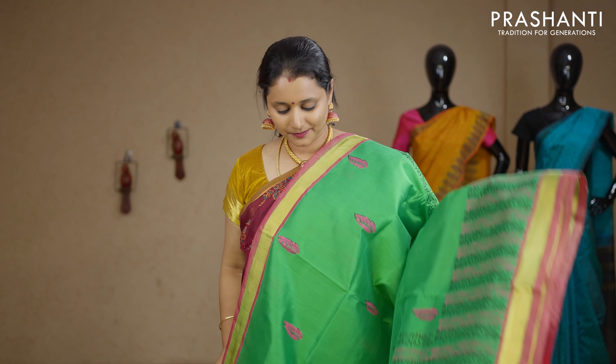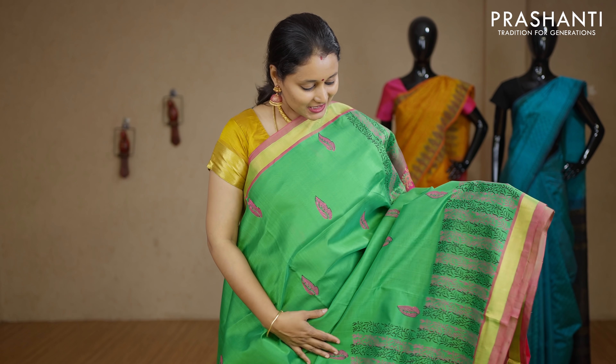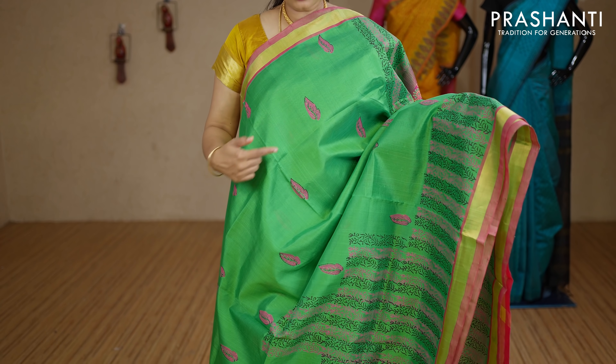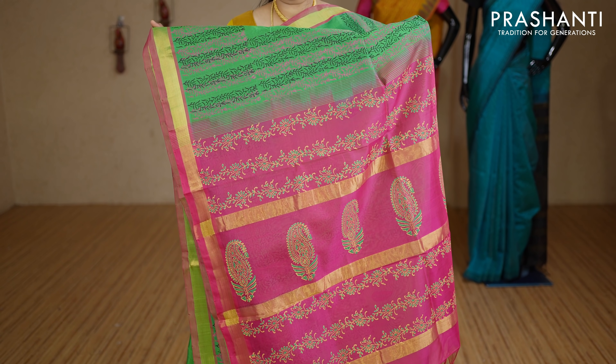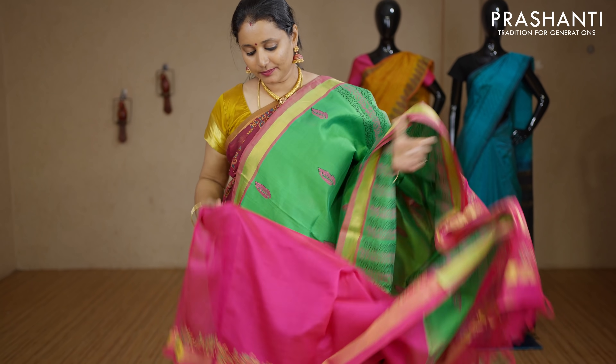The last one for today — a beautiful green with pink combination. Kadi zari borders on either sides with raising prints along the bottom part of the saree. Small printed leaf motifs along the body with a contrast printed pallu in pink. This has got a plain pink blouse. Priced at Rs.3100.